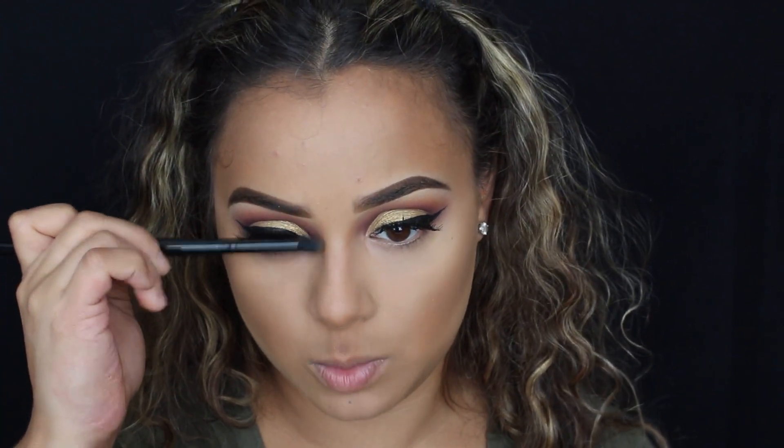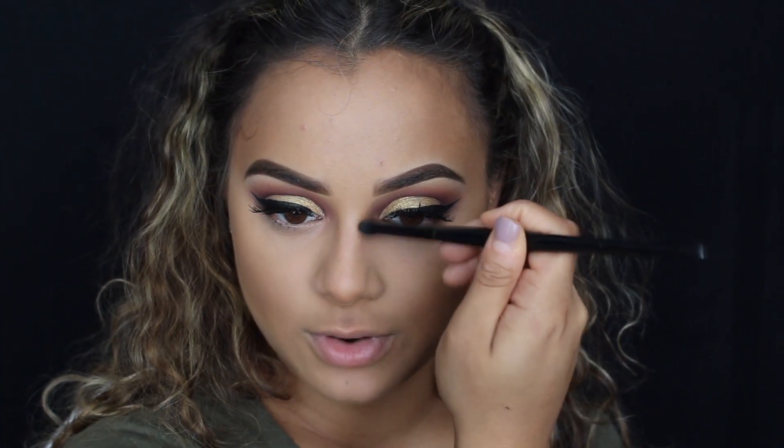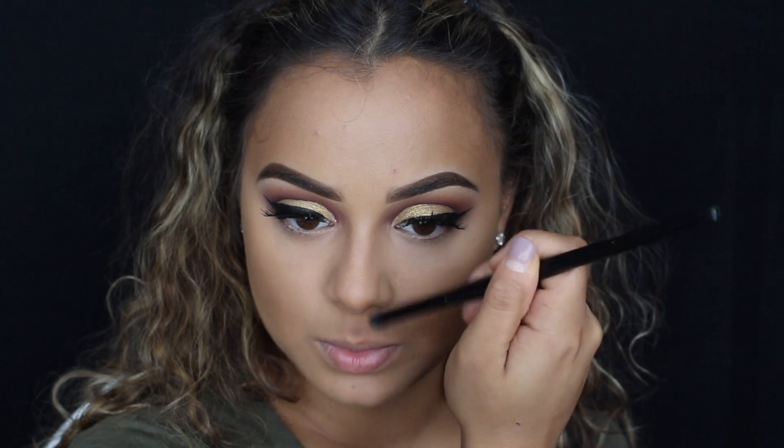I'm going to go in with a more small tapered brush — this one is my Morphe B43 brush. This is my go-to brush for my nose contour until I can find a better one. It just has a very thin tip which kind of allows the product to stay in the area that I put it, which is the point.